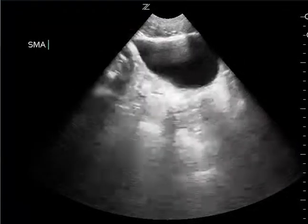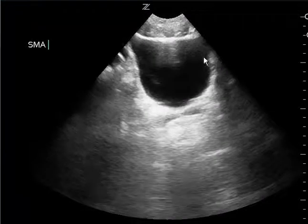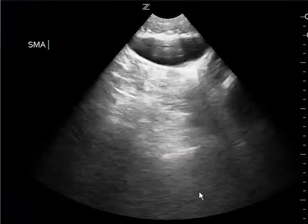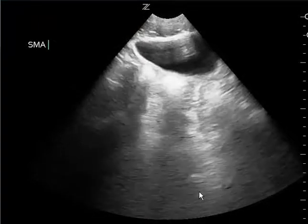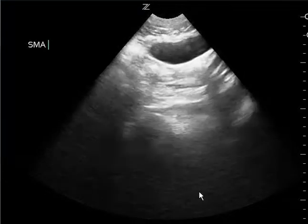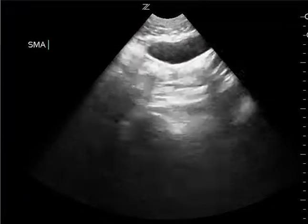This is the bladder view. This is very nice. You have a nice view here and you do fan all the way, which is great. We do like to see two dimensions, two different planes. So you can turn the probe next time 90 degrees and then move the probe left and right so we can get a longitudinal view.